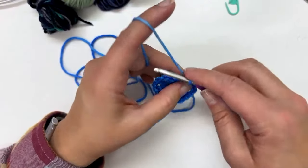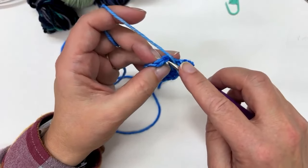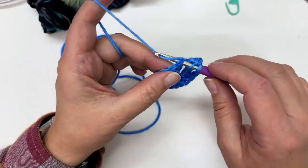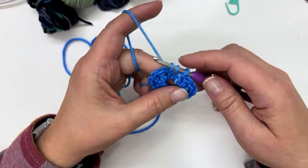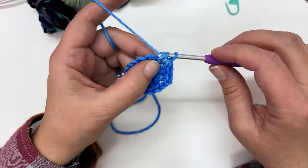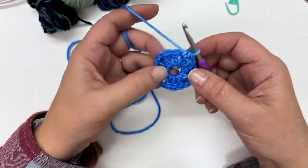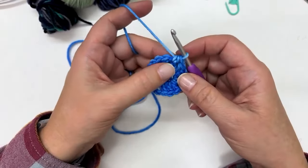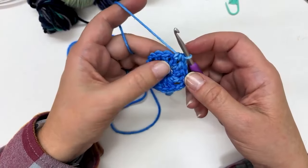To do a half double crochet: yarn over like a double crochet, insert your hook into the top of the chain two that you started with, then yarn over and pull it through so that you have three loops on your hook. The only difference here is that instead of drawing through two and then through two, you yarn over and draw through everything on the hook at once. This creates a nice sturdy little join — and it's going to be hidden underneath anyway, so not to worry.